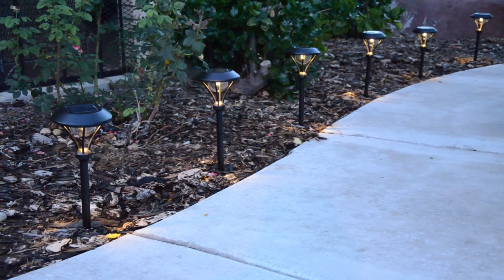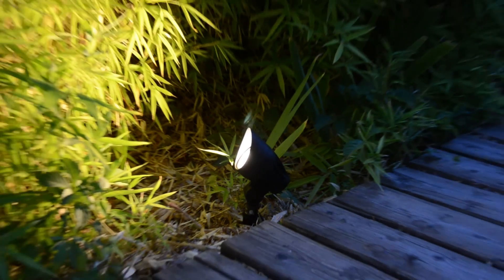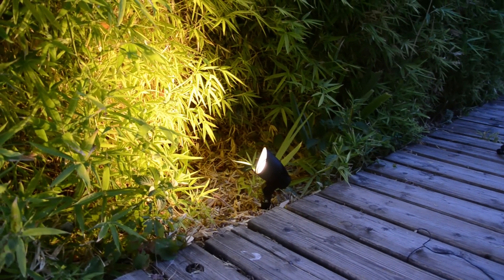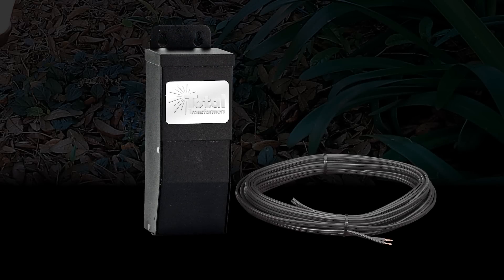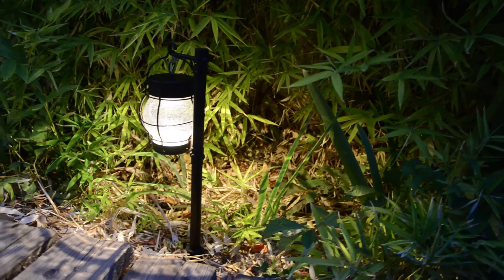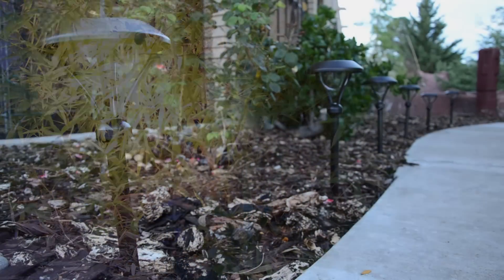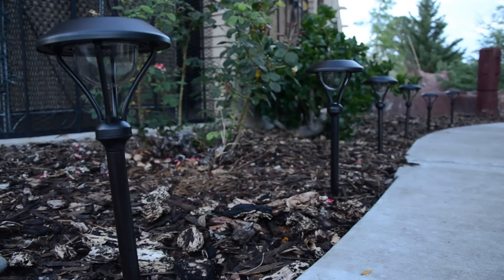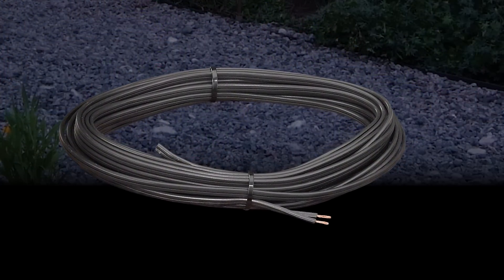Landscape lighting can make your outdoor environment a magical place, and now with the use of new LED lighting fixtures you can do it more efficiently and with smaller, less expensive transformers and wire. The new LED fixtures use less electricity than the older incandescent and halogen fixtures, and because of the smaller wattages required you can use much smaller and less expensive landscape wire.